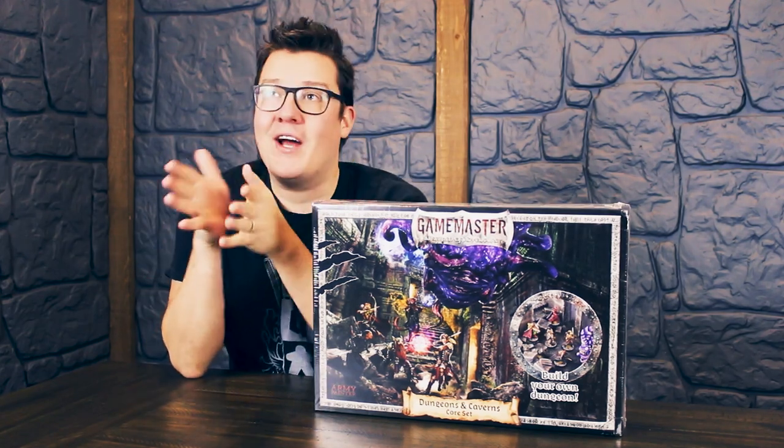Hello and welcome to the Game Chamber. Something a bit different today — this one's quite exciting. Me and Tim have been looking forward to getting our hands on this one for a little while now.